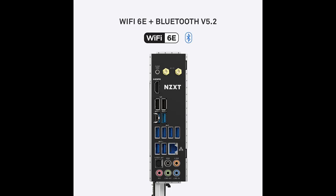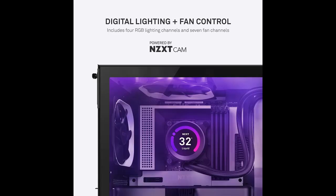The N7Z590 is highly expandable, offering an array of ports and slots. It supports USB-C, two M.2 connectors for storage devices, multi-GPU support with AMD CrossFireX technology, 5.1 channel audio, and much more.